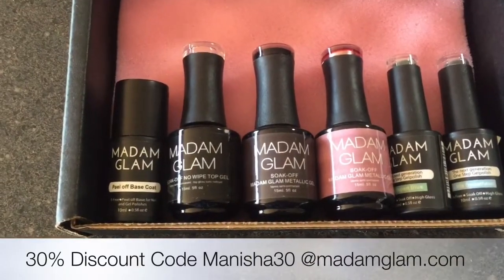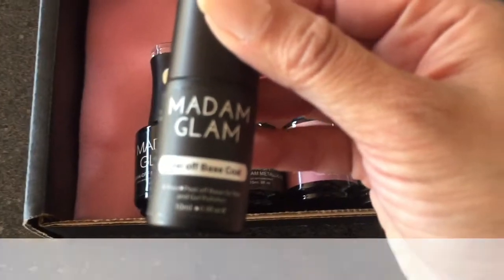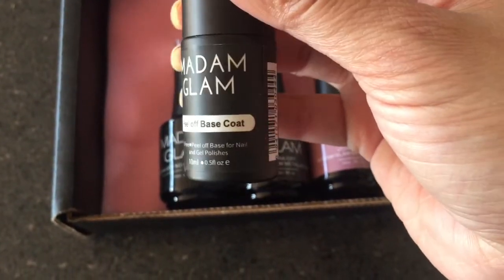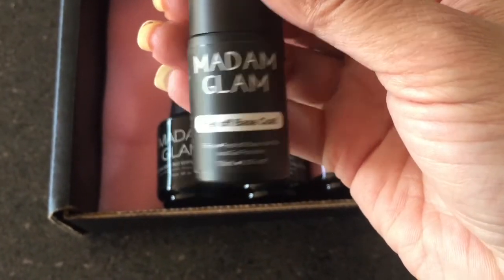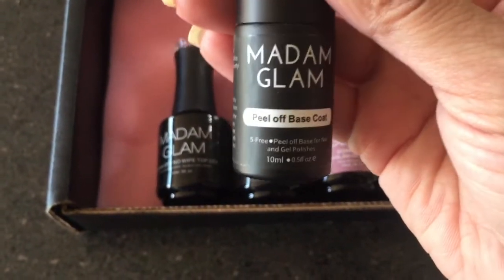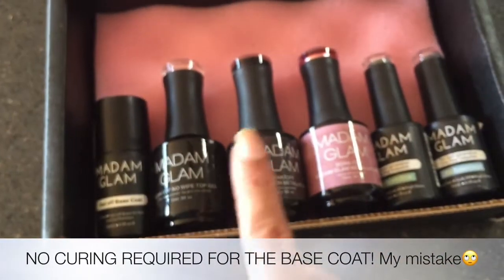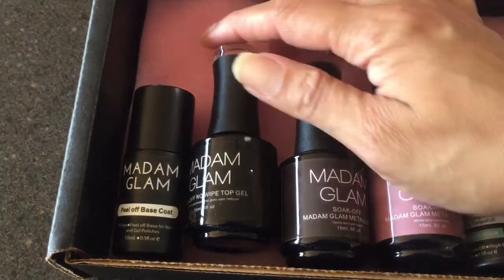First I've got a peel-off base coat, which is something you need when doing gel manis. I don't like the whole soaking-off process of removing a gel mani, so I do like to use a peel-off base coat. I was really interested to see how their one went. You do have to apply it and then cure it in the lamp before doing your gel mani.